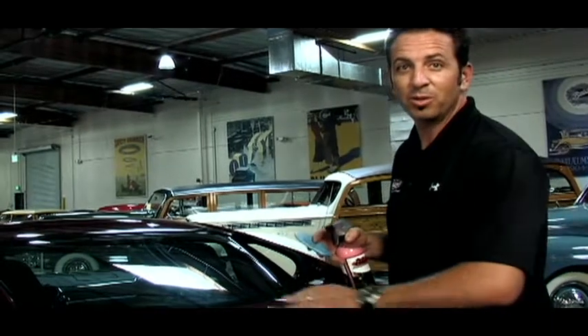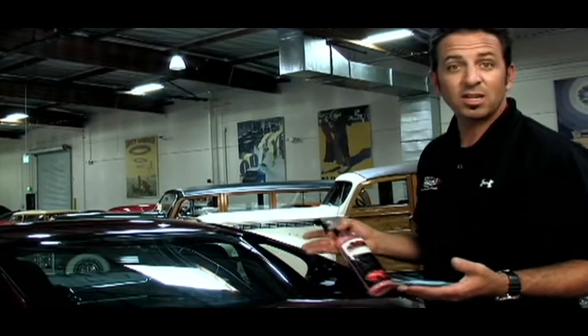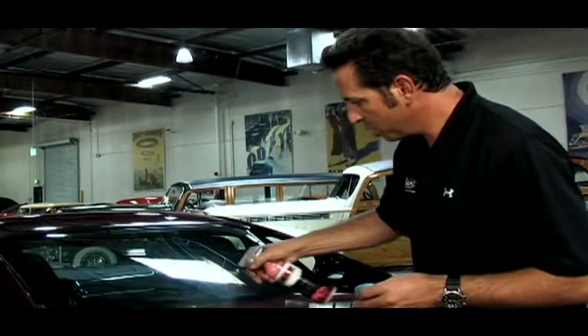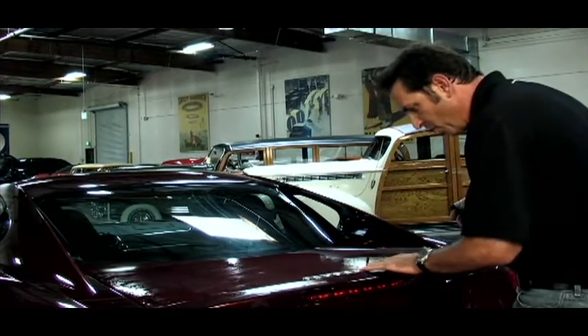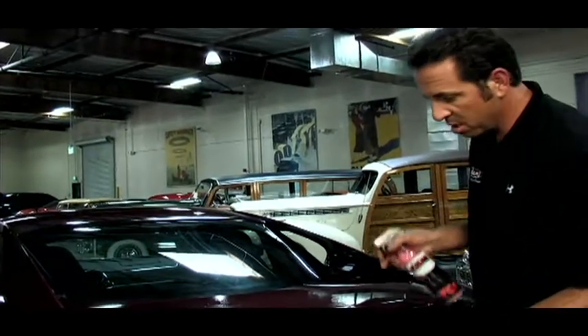We know that the car needs to be clayed because we pulled off a ton of overspray over there on the scratched up quarter panel, so now I'm going to go ahead and clay the rest of the car. If the car is cool to the touch, I'm going to spray down about a half of the panel and then rub until I feel the surface get totally smooth. I only do half a panel because I don't want to let the detail spray dry on the finish before I've had a chance to clay the car.